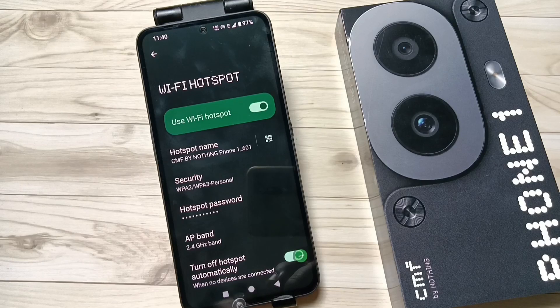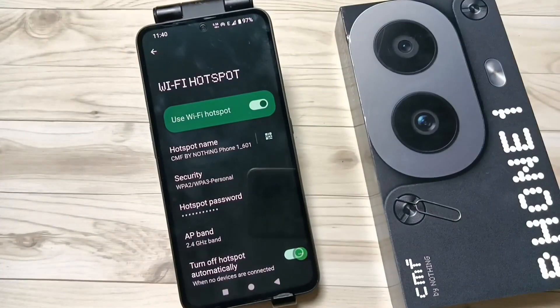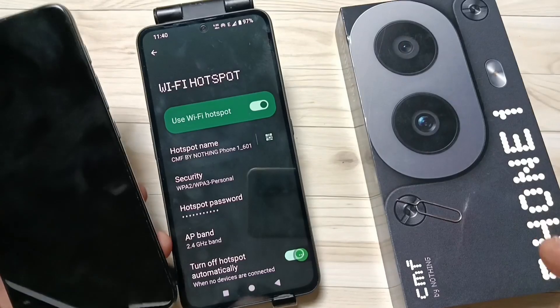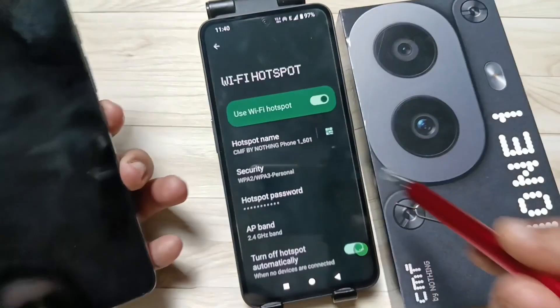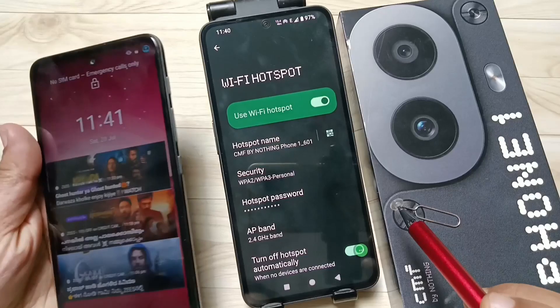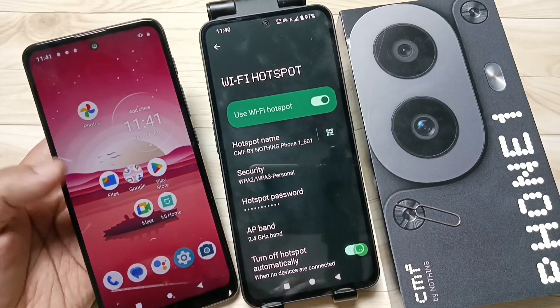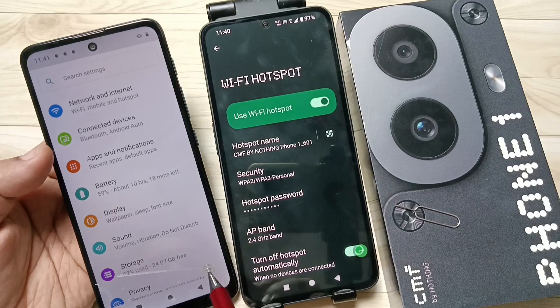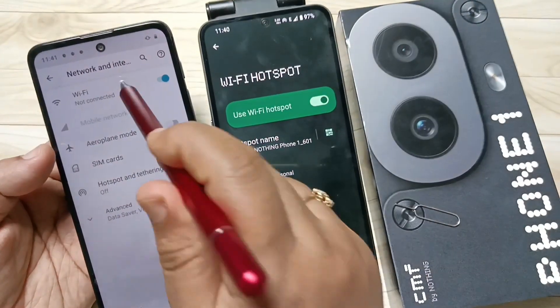Then tap on OK. Now I am going to connect this hotspot to another device. For this, turn on the second device, go to Settings, then tap on Network and Internet, then tap on Wi-Fi.